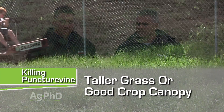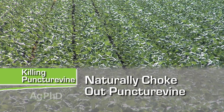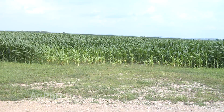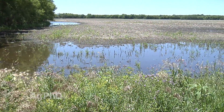When you talk about puncture vine, it's pretty low to the ground. So if you've got great canopy out there — and for that matter, you mentioned it in lawns — just let your grass grow a little bit taller. Let your grass or your crop naturally choke out this weed; that's your best strategy for control. We see it a lot of times in field approaches and areas where there's no vegetation, maybe a drowned out spot or something like that. That's where we get puncture vines.